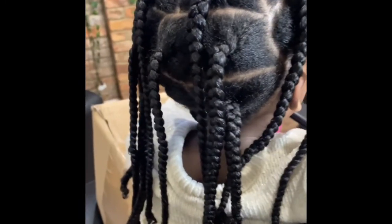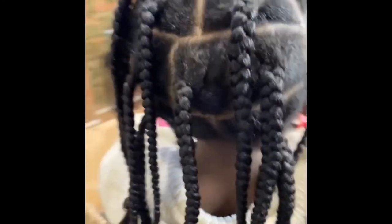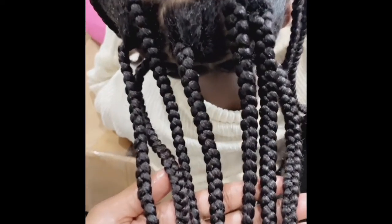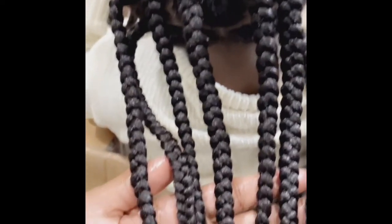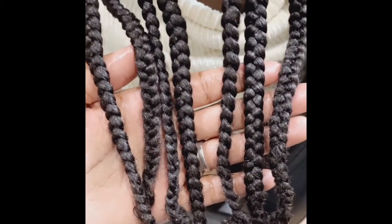Here I just put in some big braids so it'll be out of the way, and I just wanted to give her a nice stretch braid out. And here we are — my routine. I hope you guys enjoyed, and until next time, bye!